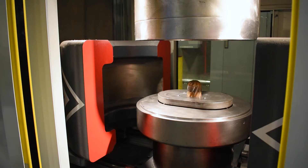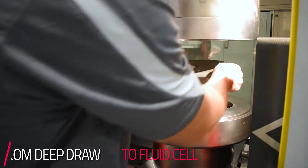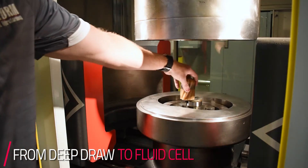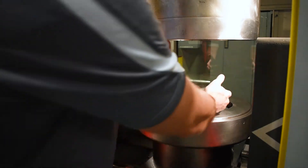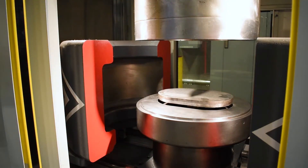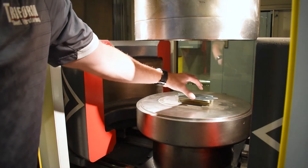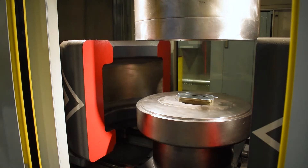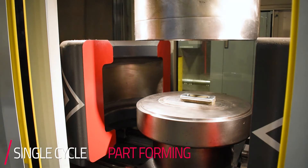As with every Triform deep draw machine, the machine can be operated as a deep draw and as a fluid cell press. In order to switch over to a fluid cell cycle, you will remove the deep draw tooling and simply place the flat blank holder into the machine. In the fluid cell process you just have a single die and a net-shaped blank over the tool. One of the benefits of the fluid cell process is you can make all of these bends in a single form.